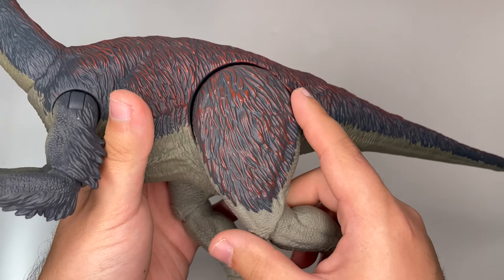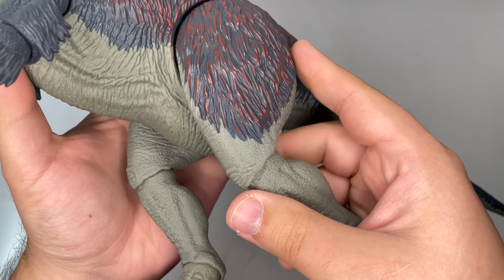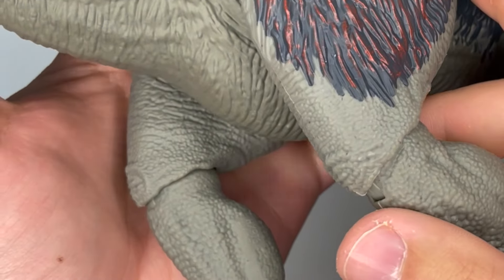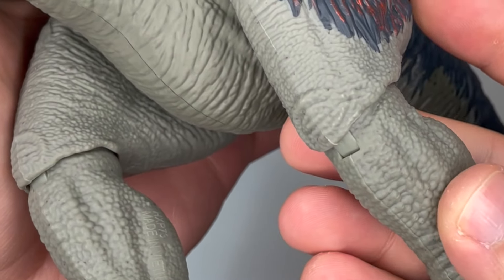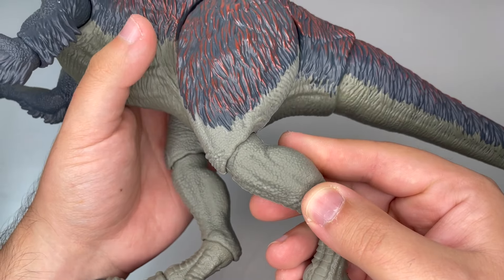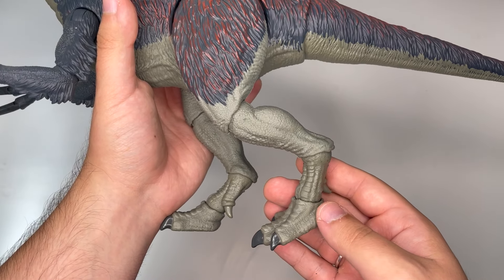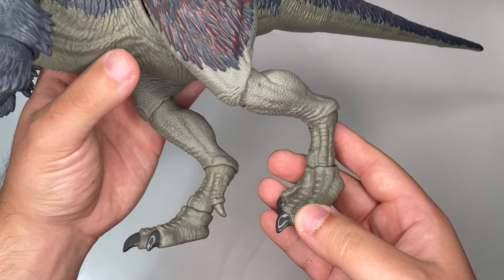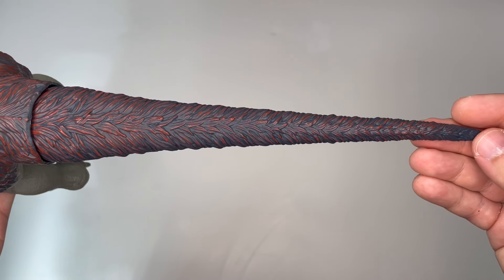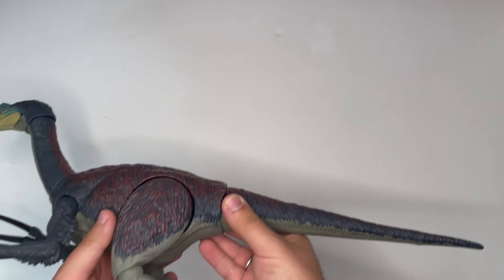Moving on to the legs, the feathery texture covers pretty much all of the thigh — on the outside at least — while on the inside of the thigh it's all scaly skin. I just want to point out how nicely sculpted the kneecap is on this figure; it has some really exquisite looking wrinkly sculpted skin covering it. We can see some nice musculature here too, with the calf muscles moving down towards the feet where the scutes start picking up. The claws on the toes aren't as textured as the ones on the hands. Moving down the length of the tail we can see some lovely feathering going down to the tip, whilst underneath there's a nice leathery look.